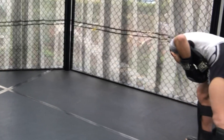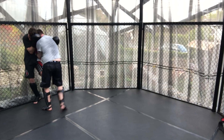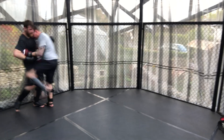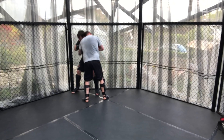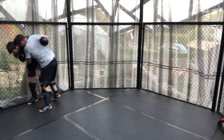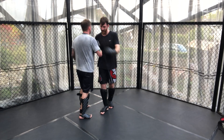Once again you can see how the head positioning is making a big difference for who's dictating control in the clinch, which allows one person to throw more strikes than the other. Although Adam is doing a good job of trying to get underhooks, the height is actually paying as a disadvantage within this clinch, and more good knees finish the round.